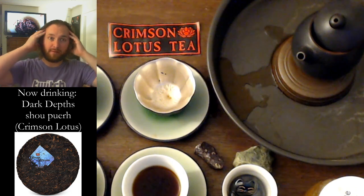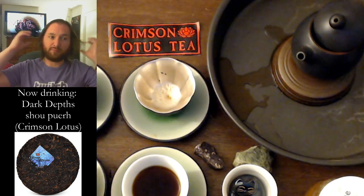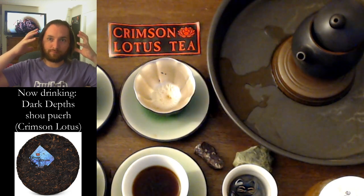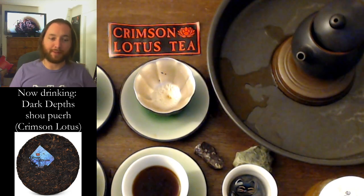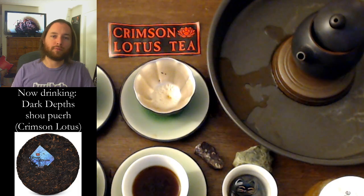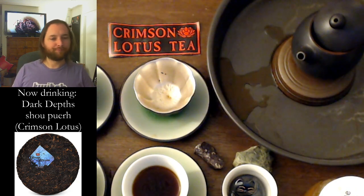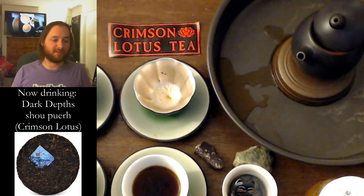My mind feels very alert right now — I'm feeling super focused on the camera. All of my temples are just raging right now. I feel like I could really accomplish something big right now. I feel full, I feel really comfortable. This tea will take you places. It will take you down and get you into the dirt. I have paid more money for tea that was not as good as this.